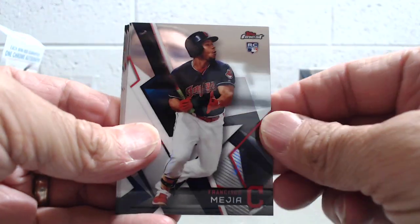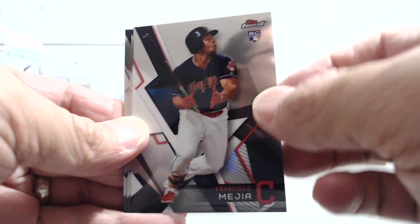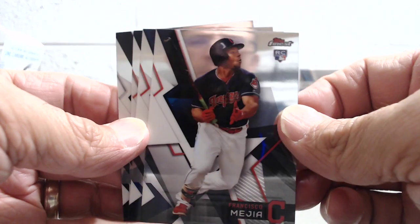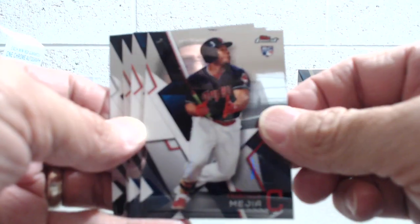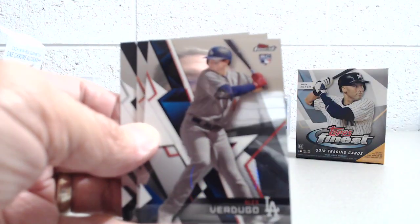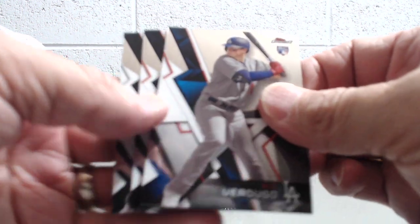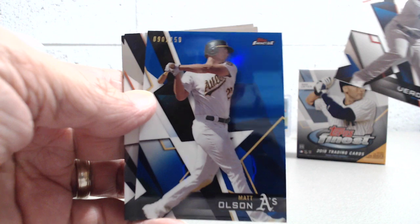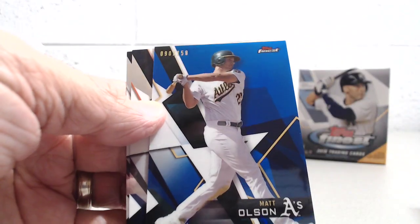That pack just had a refractor in there, nothing too crazy. We haven't pulled a single color card yet — just the first mini box. Mejia rookie card. Alex Verdugo. Looks like a blue — and this is a blue Matt Olson numbered to 150. That one is pretty awesome, really sharp.